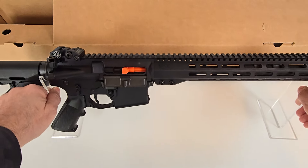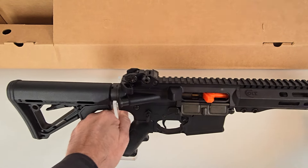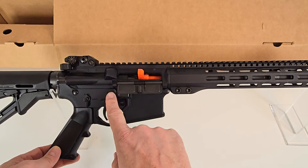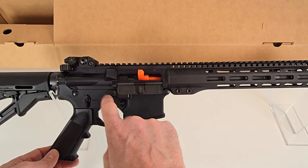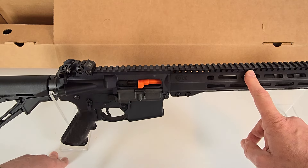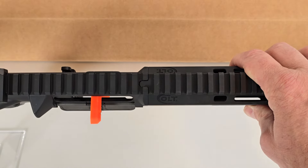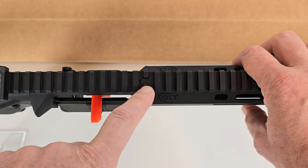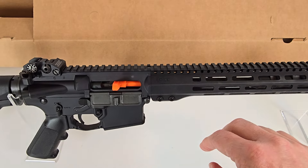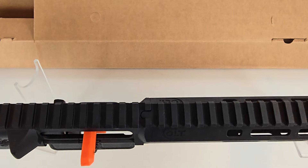Quick details here on the CM556: you've got a Magpul CTR stock, standard A2 pistol grip. Some quick details visible here are reinforcements around the trigger and hammer pins, and this is the release lever for the bolt on the right side. Colt has a proprietary M-LOK rail system on the CM556. If you look at the top you have the rail interlock feature, along with what they call bridge nuts, which prevent any rotation in the rail system. The rail system does not have numbered slots.